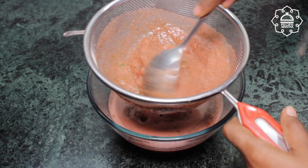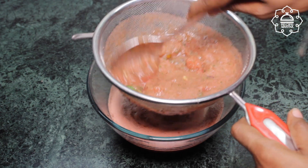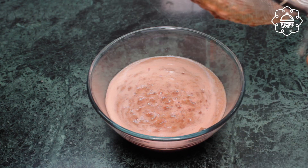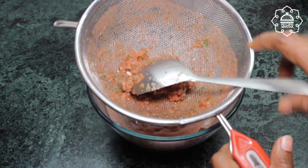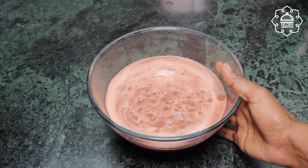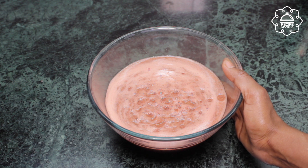If you have any questions, you can comment and ask me — I will answer your questions. You can see the juice is now strained and ready. Put it in the fridge and when it is cold, serve it.